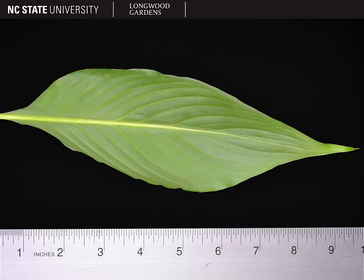Here you can see the leaf underside of a Spathiphyllum leaf. The veins are pretty prominent. It's still not really reticulate because you can't see a very fine network of veins, but you can see all the major veins very clearly on the underside of peace lily leaves.